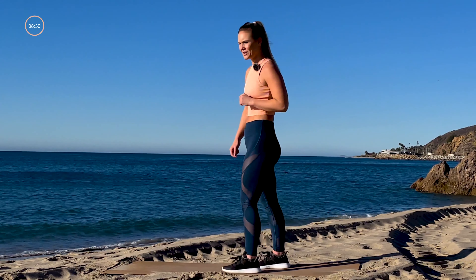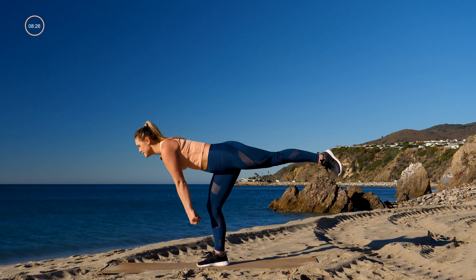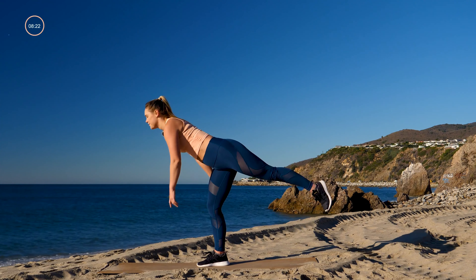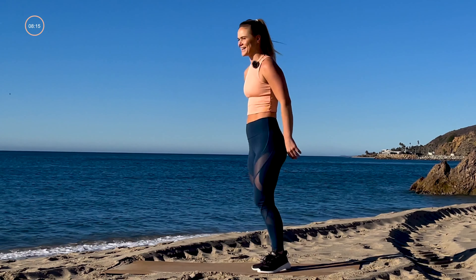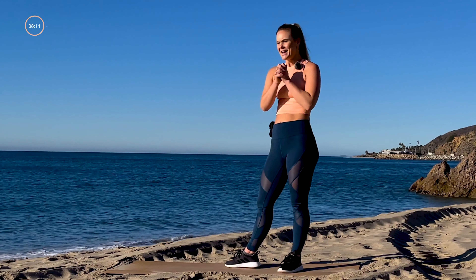Next side — same thing, a little different. Right leg is down, take it down for 30 seconds, then we add in that knee drive up. Last 10 seconds of cardio: butt kickers as fast as we can. Here we go.